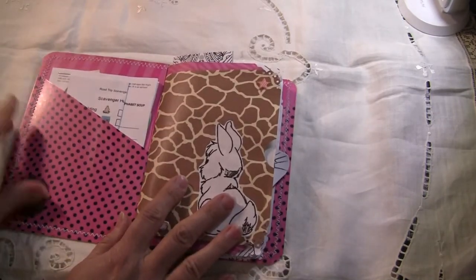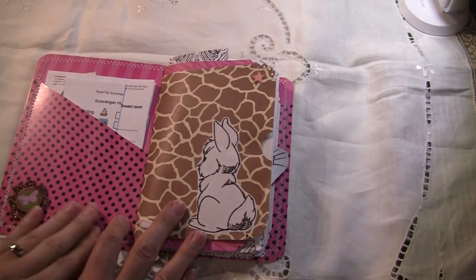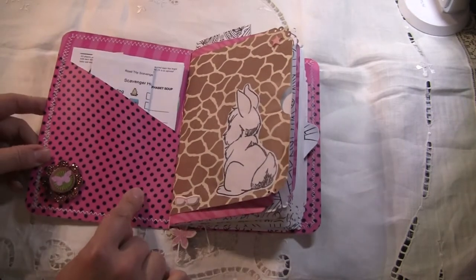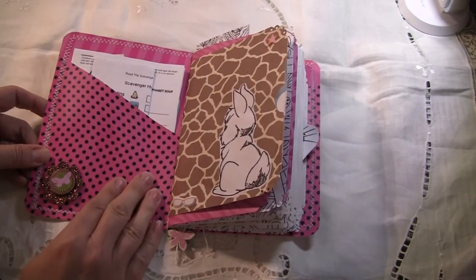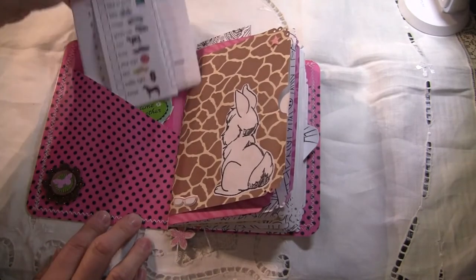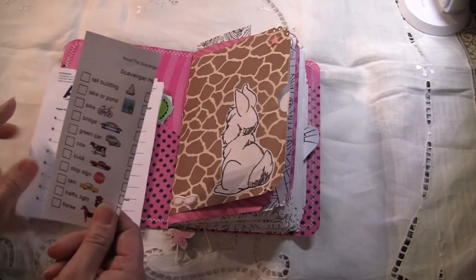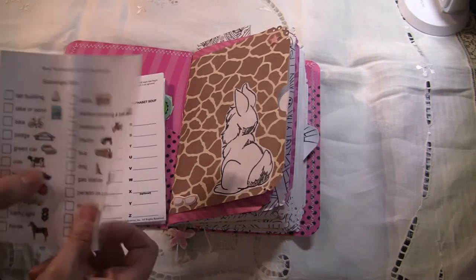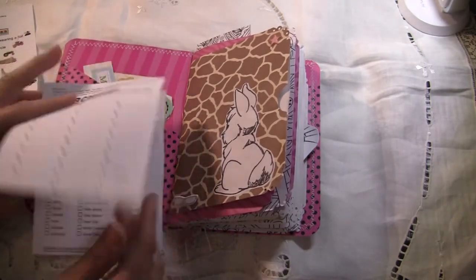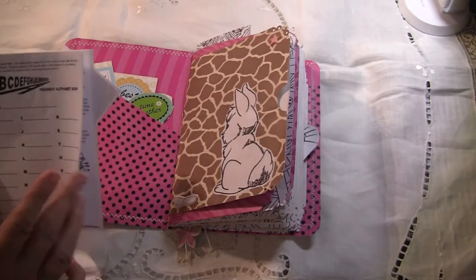There are two pieces of cardstock, and then I took a third piece of cardstock and stitched it on the front to make a pocket here, and then I put a little sticker here. In this pocket I've got some extra stickers and then some printables from the internet that I printed at about 50% and just stapled them together. They're just different road games.